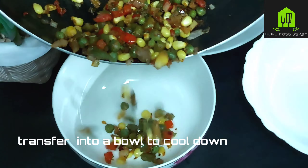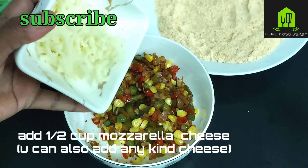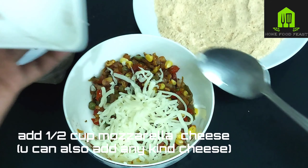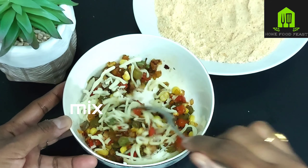Transfer the cooked veggies into a bowl. Add half a cup of mozzarella cheese — you can add any kind of cheese, and if your kids like more cheese, you can add a little more.